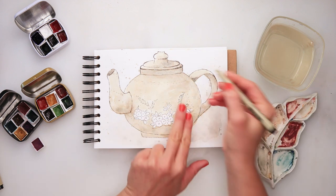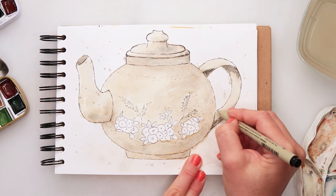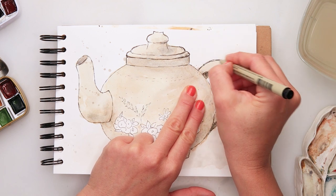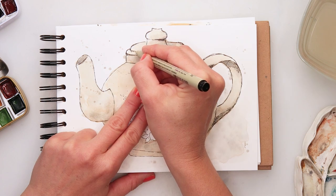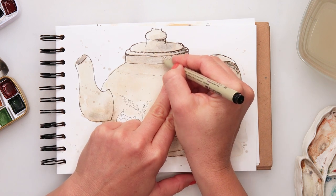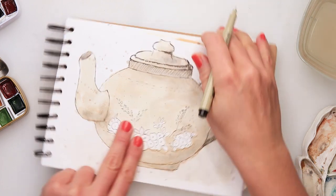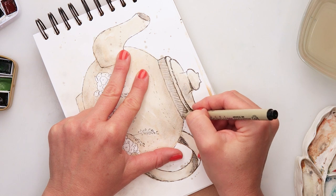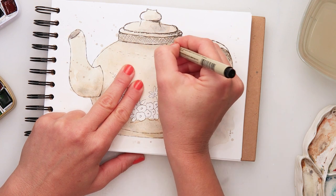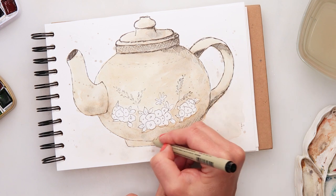Now I'm doing my shading and details — as I said, you can do these earlier before watercolors, that's just up to you. I'm going over the lines I already did with my ink pen, making some of them thicker, and adding cross-hatching details, following the shape of my teapot and making certain lines stronger. In the lower part I want the darkest shadow, so I'm adding the most ink there.